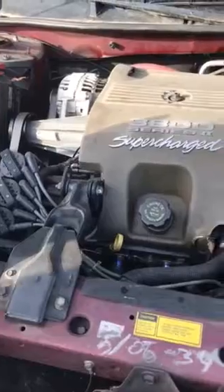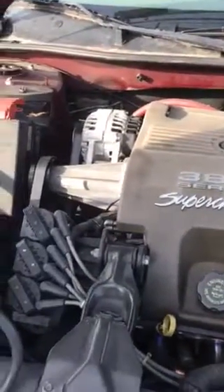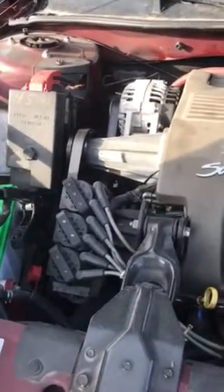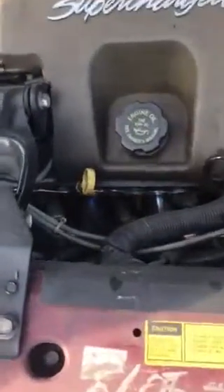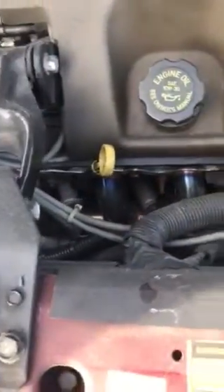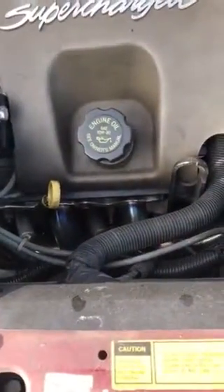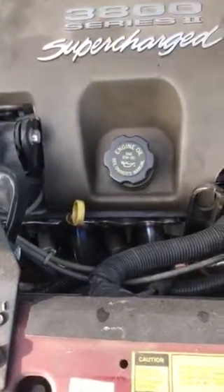We had a ZZ Performance Stage 2 kit put in here, so there's a different modular supercharger pulley. Recalibrated the computer, cold air intake, front manifold with power log — you can see the parts that were installed here. A new downpipe, and the supercharger gasket was deteriorated, so we got a new one of those, plus cooler spark plugs.